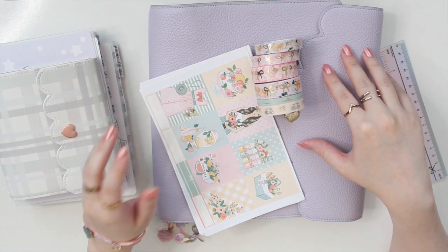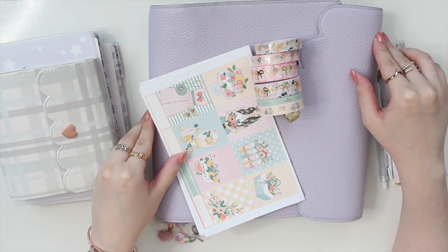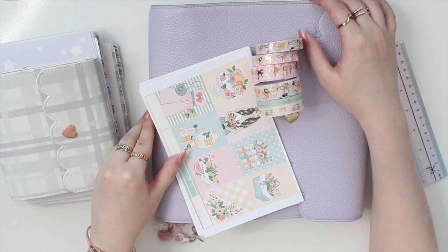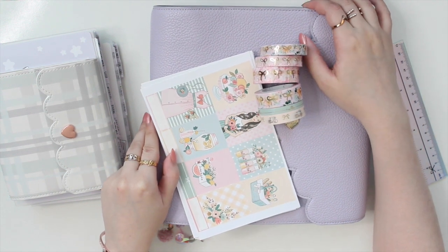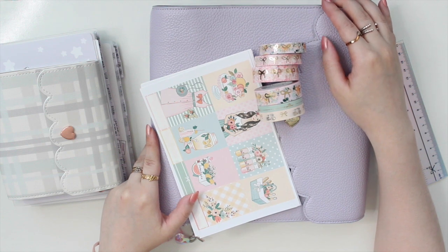Hey guys, welcome back to my channel. If you are new here, my name is Anna Jolene and I'm the author of the Glory MC series as well as the Moonrise Beach series. So for today's video, I'm going to be doing my weekly memory plan with me in my A5 wide planner.